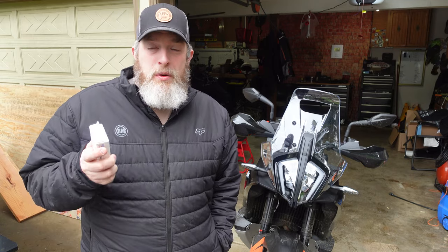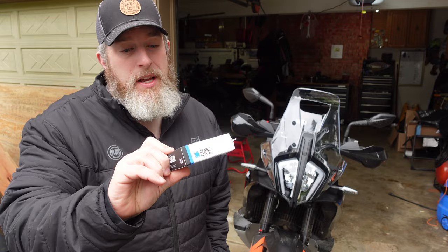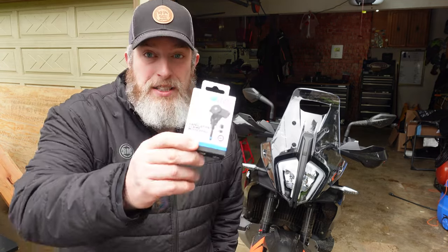So what's the first mod you put on when you get a new bike? If you're like me, it's probably a phone mount. I've been using Quad Lock mounts for five years now on all of my bikes. Quad Lock sent me their new handlebar clamp mount, so we're going to install this today and review my experience with Quad Lock in general from using their products over the last five years on every bike I've owned. Let's get this new mount installed on the 790.